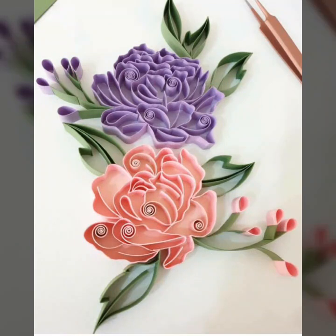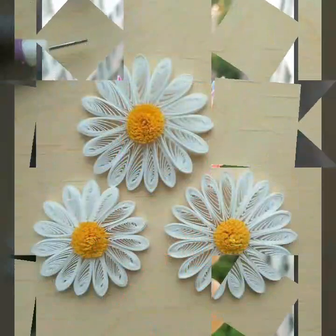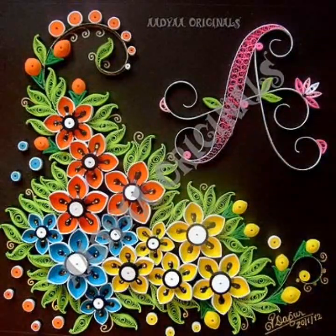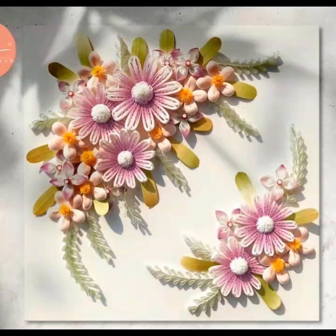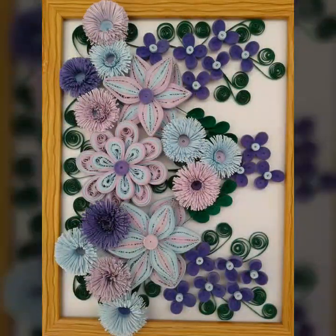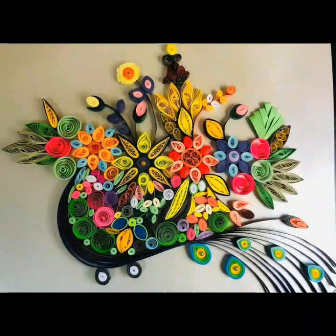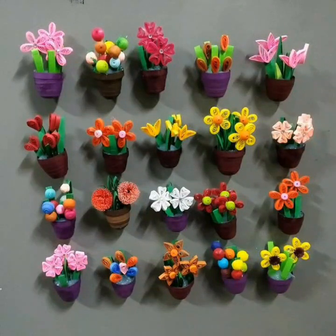I hope you guys will be very happy. Today we are looking at the colors — I love the colors. We are going to watch this video and like this video; it's very important to watch and enjoy this video.